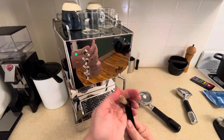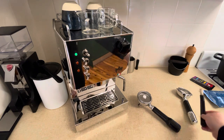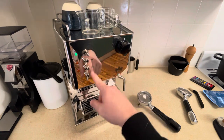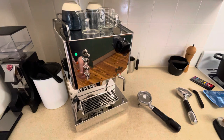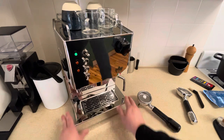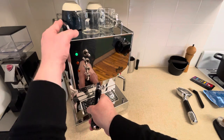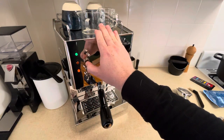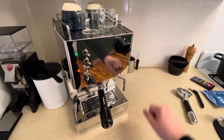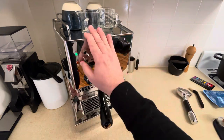The other thing you'll need is your group head cleaner. This came with the machine — it's firm plastic bristles and it's just used to clean underneath the shower screen. I've got it on setting two and all the other switches are off. The water tank is full and I've emptied the drip tray, because that's where all of our detergent is going to end up once it's done. The first step is to put your portafilter with the blind filter basket and your espresso machine cleaner into the group head and turn the brew switch on for about 10 to 15 seconds before turning it off.